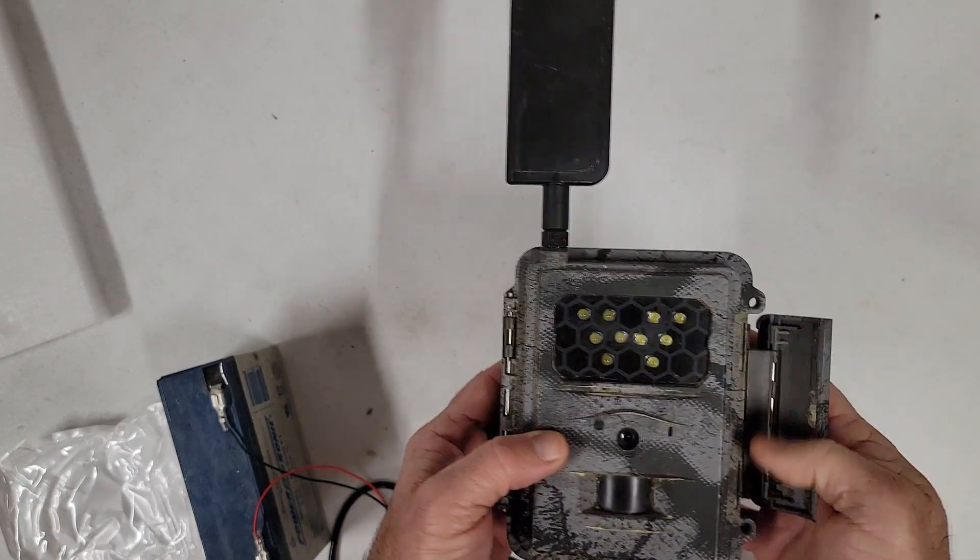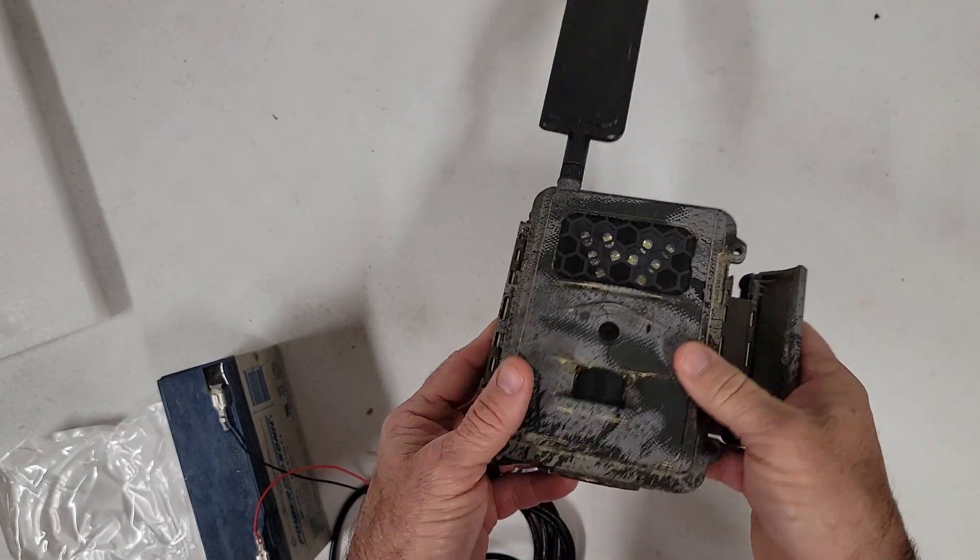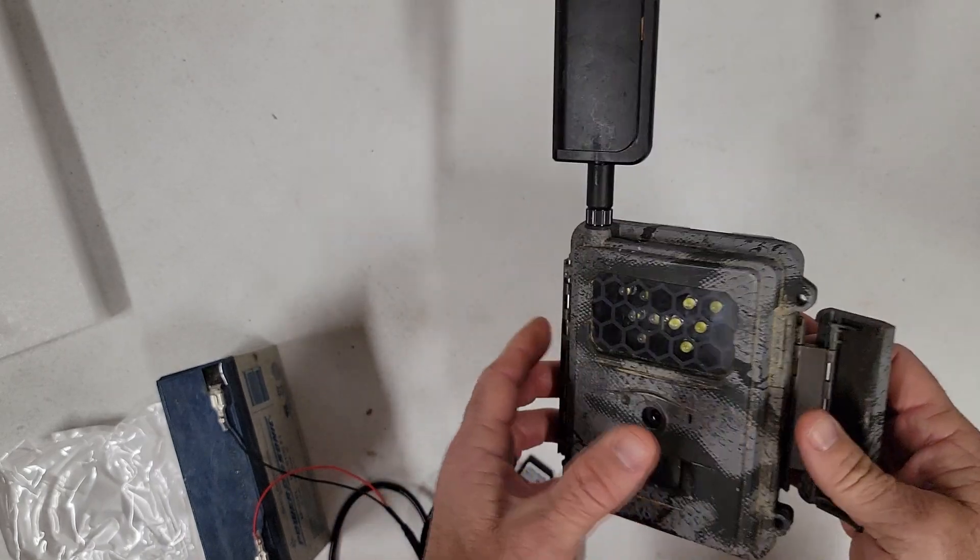So the problem — you can see it looks pretty rough after going through pollen season. This one's been in continuous use for a couple of years now.